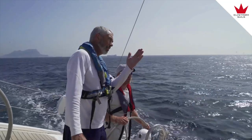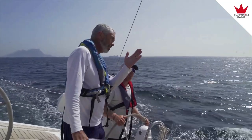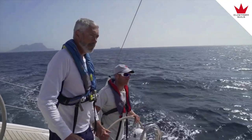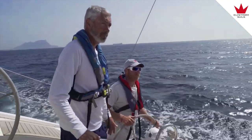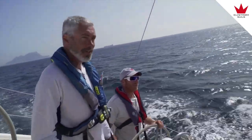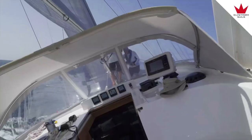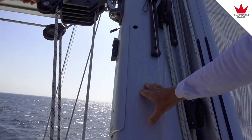So how much are we heeled — about 25 degrees? Yeah, 20. Maybe now 25. It's not normal cruising sailing, for sure.